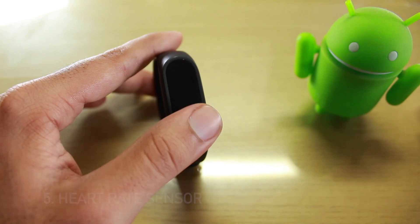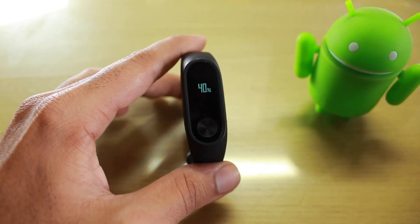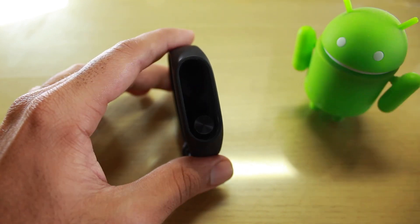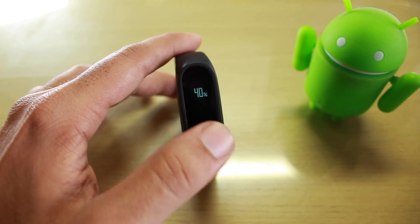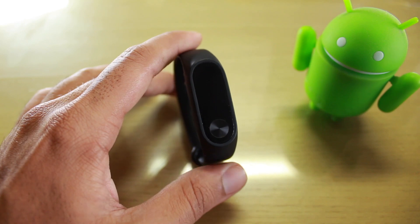Point number five is the heart rate sensor. From the beginning it used to give erratic readings, and I'm still getting erratic readings. I've received many updates but they haven't been able to fix the bug in the heart rate sensor. I hope they fix it in the near future.